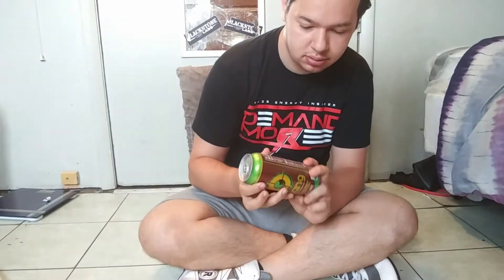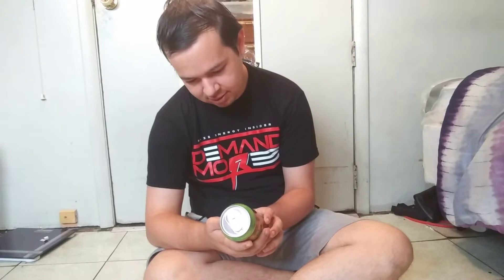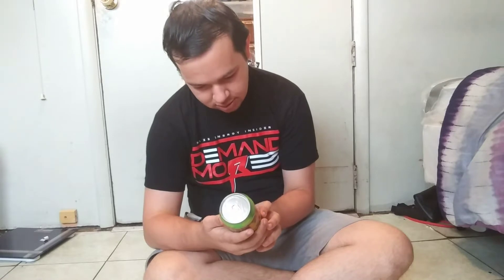Today I'm going to be reviewing Bang Sweet Tea Lemon Drop Sweet Tea, and we're going to see how it tastes. It has all your regular Bang stuff in it, except it has a little bit of tea in it — black tea extract and other stuff like that — which is a good thing because when you're working out and having an intense workout, you might want something like that.